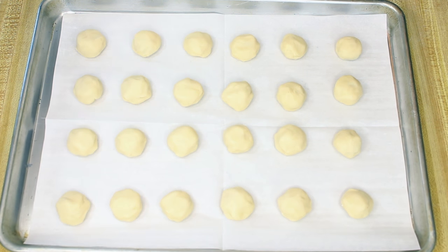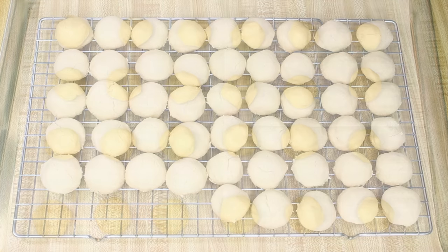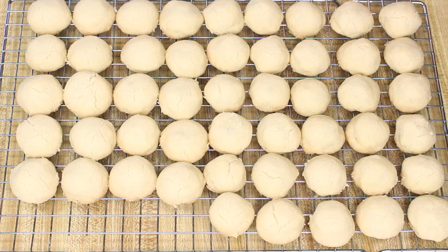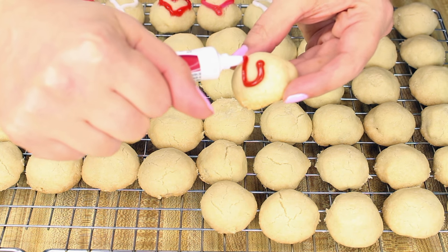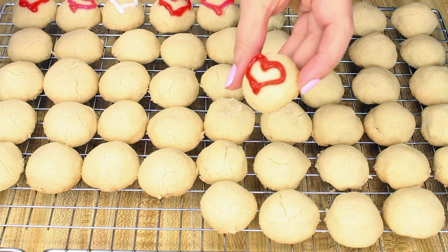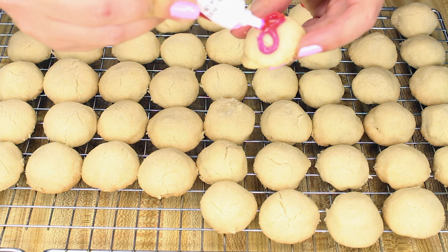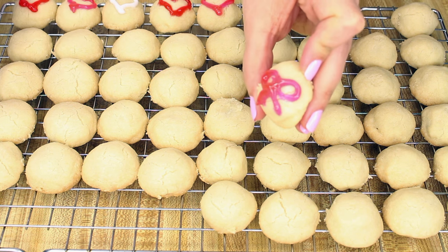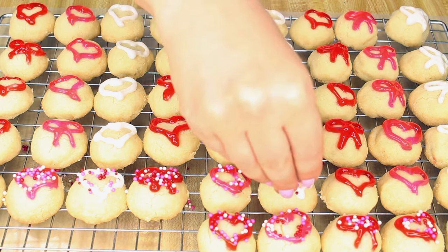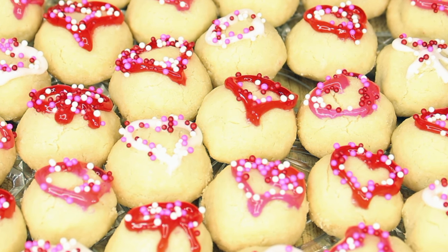Place the cookies on an ungreased cookie sheet or a cookie sheet lined with parchment paper and bake at 375°F for 10 to 12 minutes. Cool the cookies briefly on the cookie sheet, then transfer them to a wire cooling rack and cool them completely. Once completely cooled, decorate them with the gel icing — I'm making either a heart or a bow on each cookie — then top the cookies off with the non-pareils. And now we have our first batch of cookies: the chocolate filled bonbons!